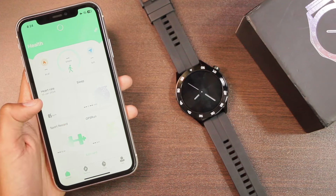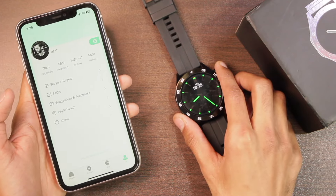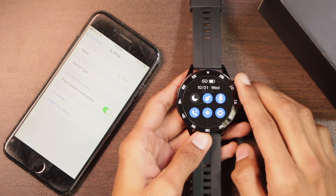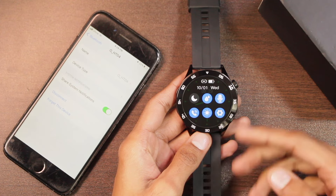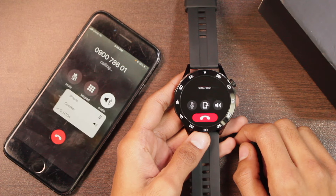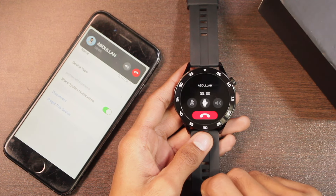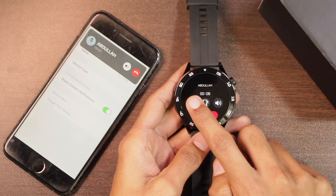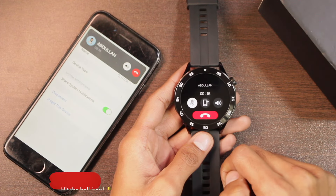In the Health tab you'll find all your health data, and in the Me section it can connect with Apple Health. It uses the same Bluetooth connection for both the watch app and Bluetooth calling. Just enable the Bluetooth icon from the Control Center to use Bluetooth calling. Once connected, you can dial directly from the watch, receive calls, transfer calls between watch and smartphone, use mute, adjust volume, and end the call. The watch also displays the caller's name.